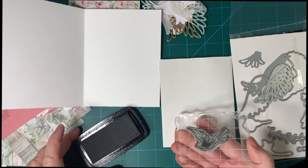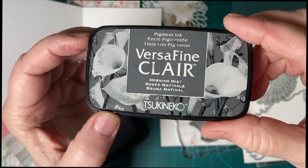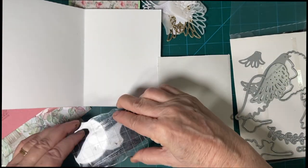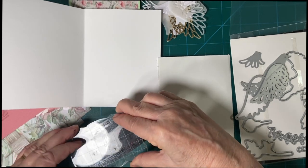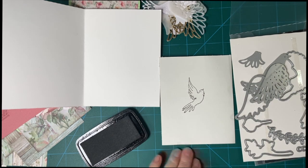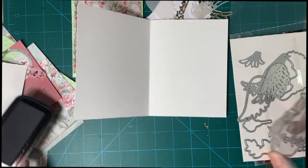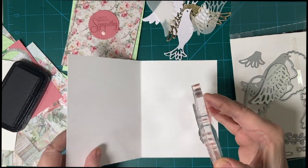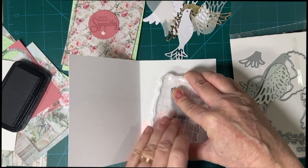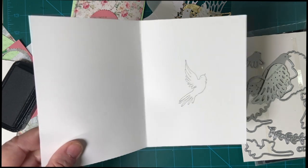This is Versamark Claire Morning Myth. One stamp off — I've got one stamp there. And then I'm going to stamp again on my card. There. Beautiful.